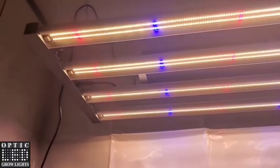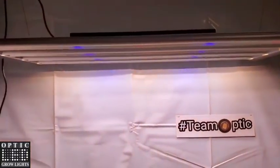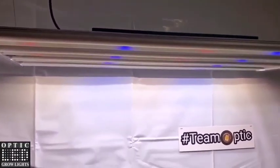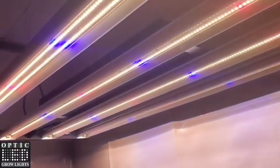Hope you guys are having a great day. Shout out to all you Team Optic growers — you guys really do some amazing things out there underneath these Optic LEDs. So big shout out to you guys, hope you guys are having a great day, and we'll talk to you soon.